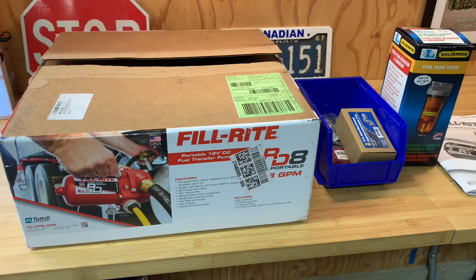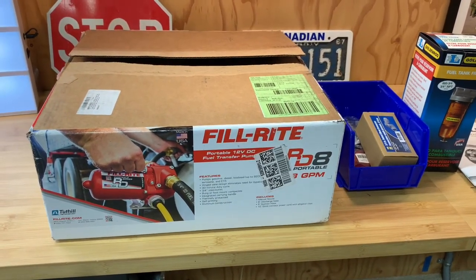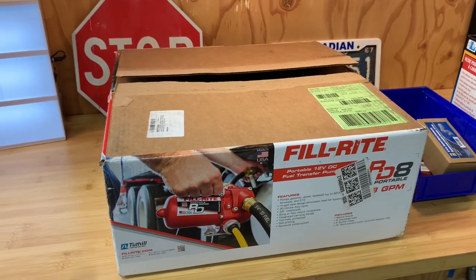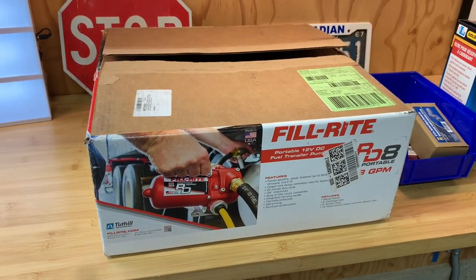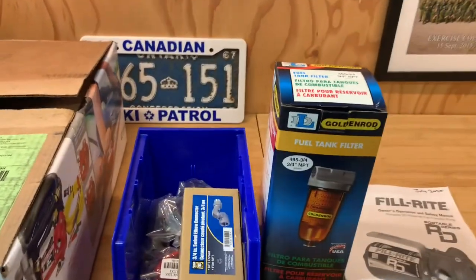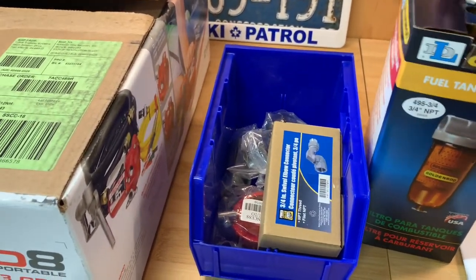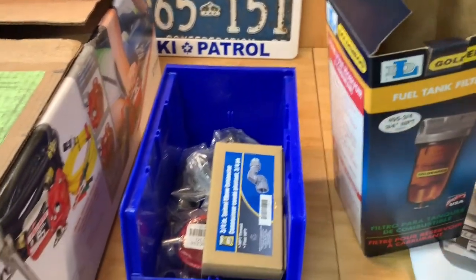I also wanted something that was relatively good quality. I looked around and debated about buying a cheaper fuel delivery system, but I ended up going with the Fillrite RD 8 gallons per minute portable unit, a 12 volt unit. It's made in the United States and it's really good quality. It will handle gas and diesel. I also bought a fuel tank filter and water separator, which I think is fairly critical to maintain the quality of the fuel going in.